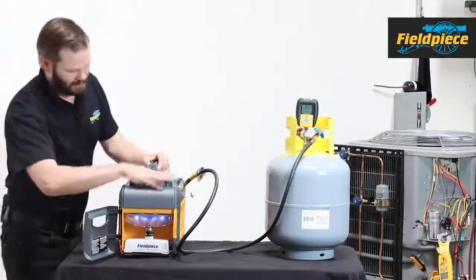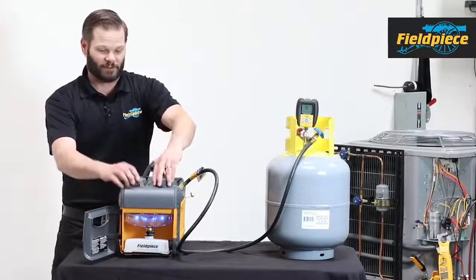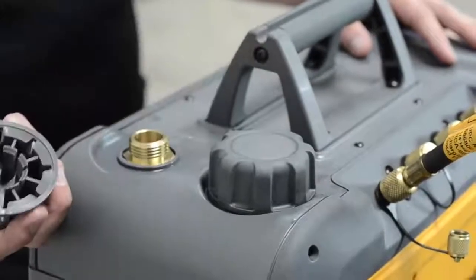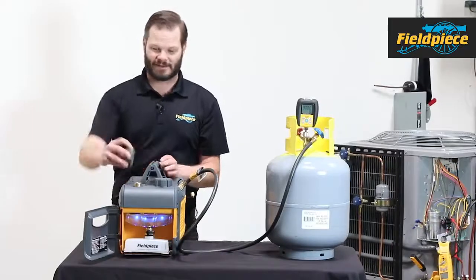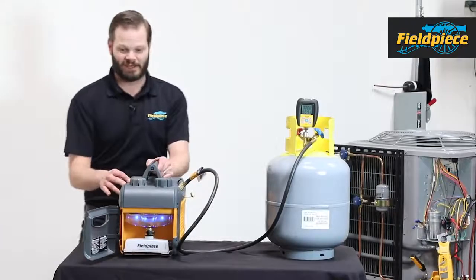So a couple things: I have two knobs up here. One is where I'm going to put my new oil, and the second one is for exhaust. Right now it's just exhausting like it normally would. I can remove it if I want and add a hose if I'm in a tight spot to put the exhaust outside. For now let's put that back on and see what this oil management system does.